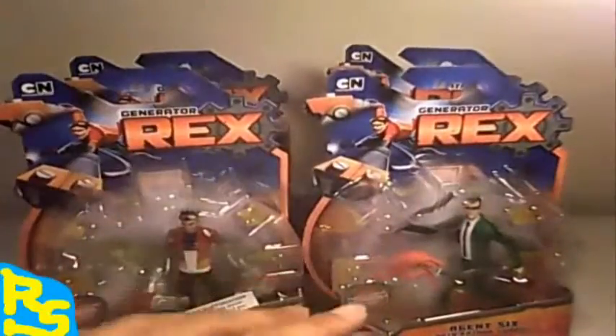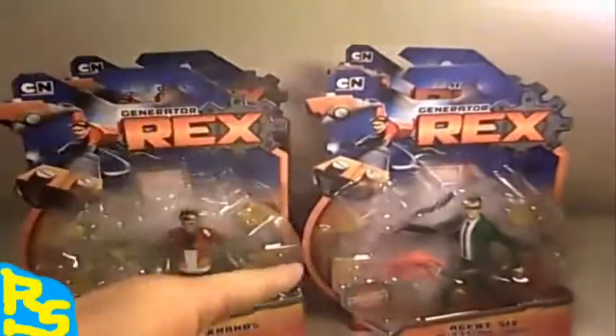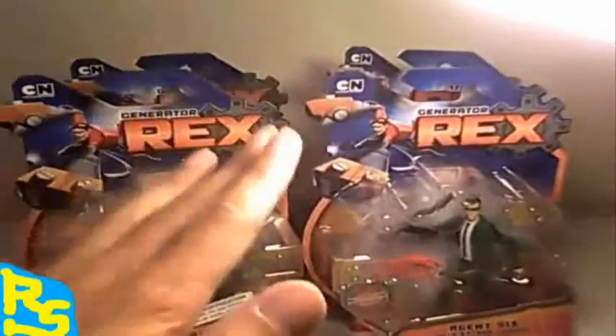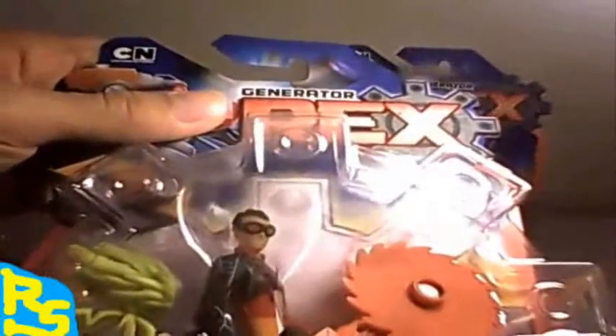What's up guys, welcome back to the Review Space, and today on Versus, for the first time ever, we pit four Generator Rex action figures against each other. We have Smack Hands Rex against Agent Six with Katana Swords, against Battlesaw Circuitry Suit Rex, and last but not least, Van Cleese action figure.